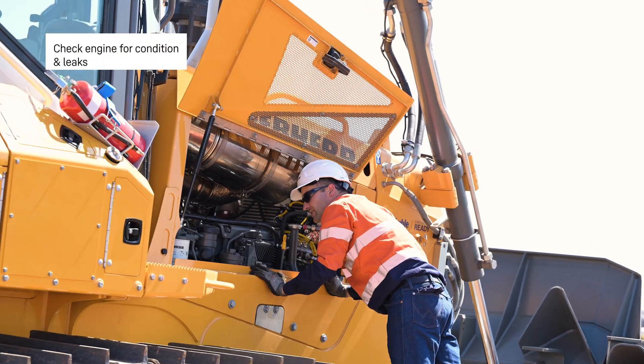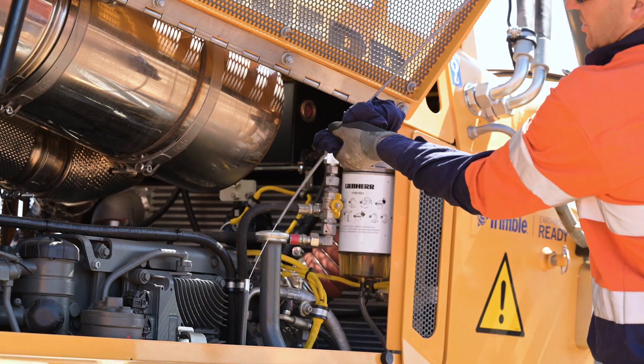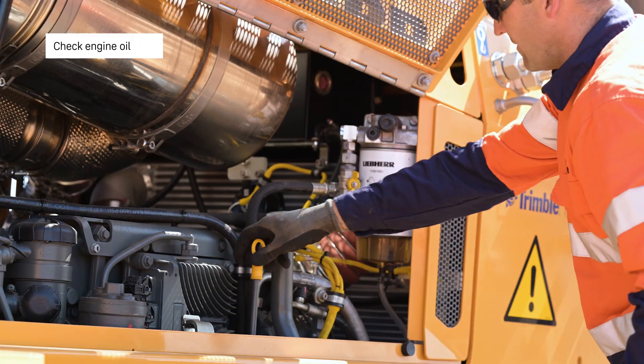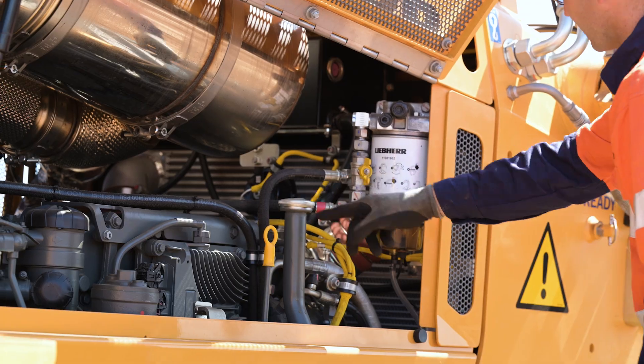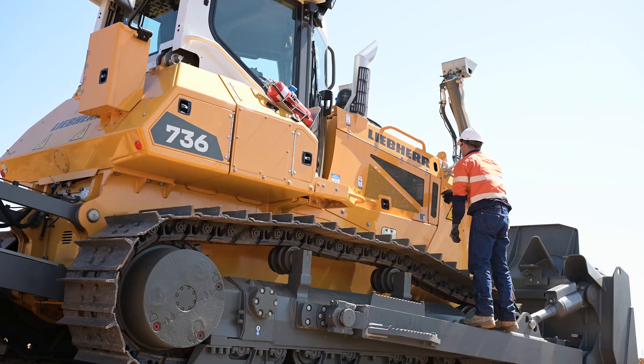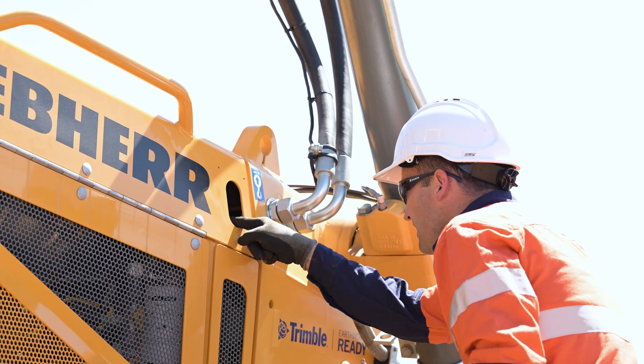Checking the engine for condition and leaks, checking the engine oil — fill if necessary. Checking the fuel sediment bowl, drain if necessary. Check the coolant level in the sight glass.